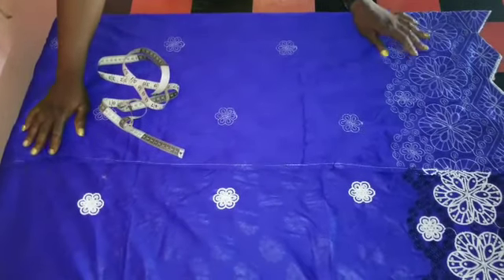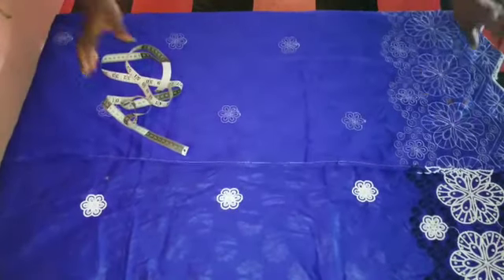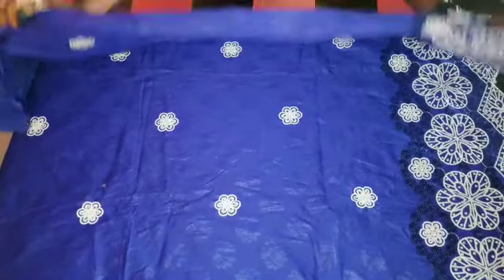So I'll be using this George material on it. This is the material — I just folded it into two.